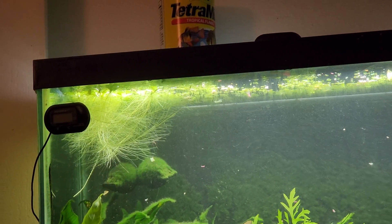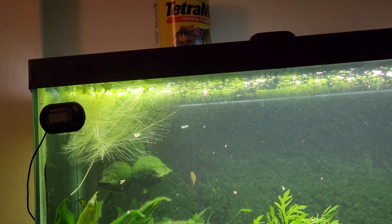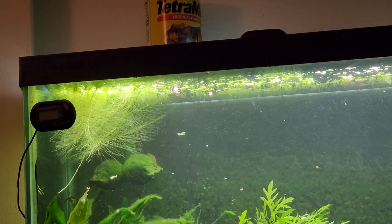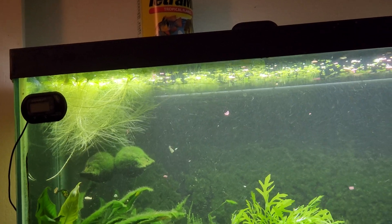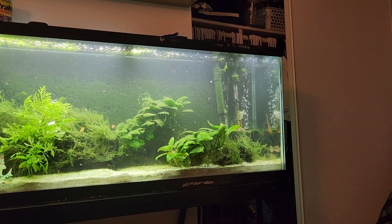The water lettuce is what I'm hoping will propagate and just spread all over the tank. Once it fills up this tank, I'm going to take a good culture of it and move it over to my 20-gallon tank in the other room — do the same idea, have it covered.